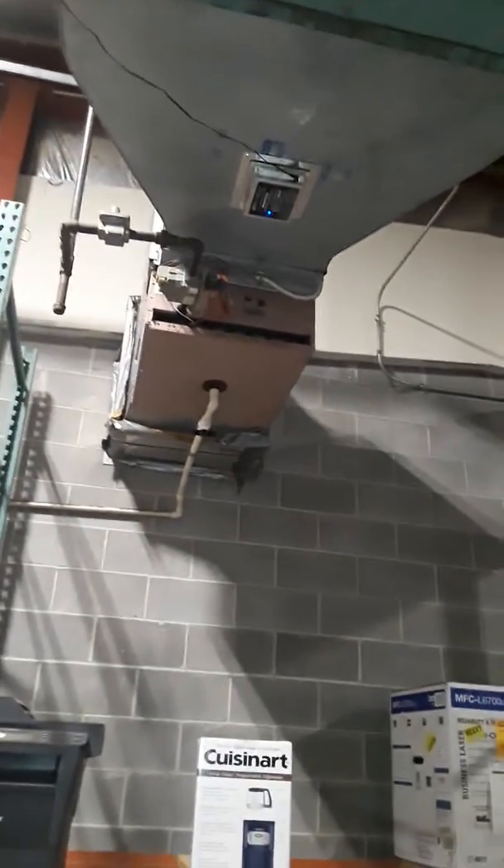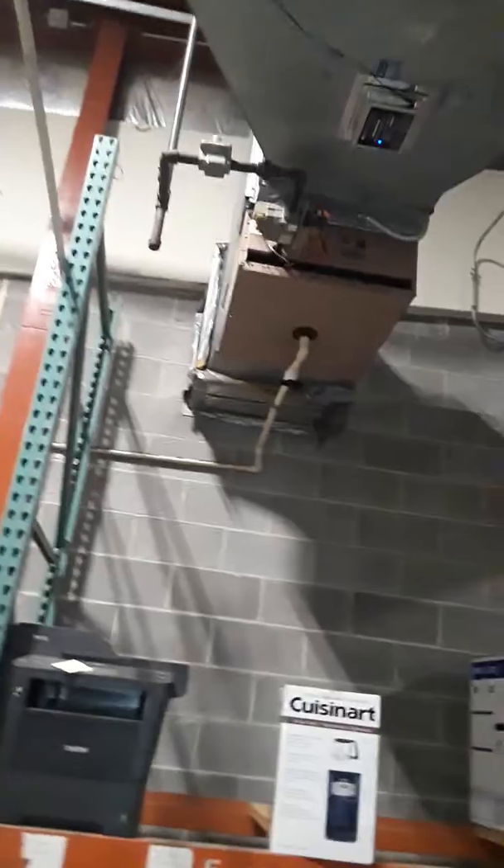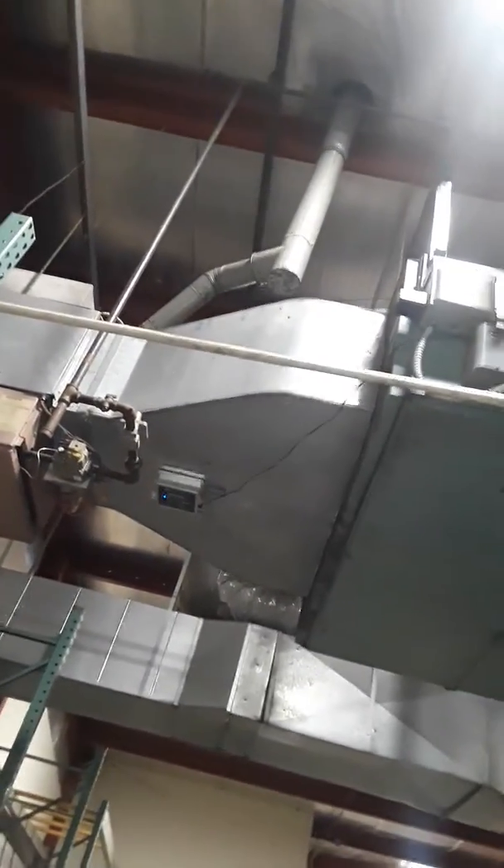There's a unit heater — I can't quite see how many BTUs that is yet; I'll get up there and see what it's rated at. Wide open space, so it'd be an easy changeout. The vent goes through the roof.